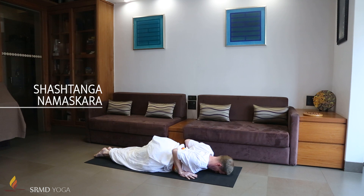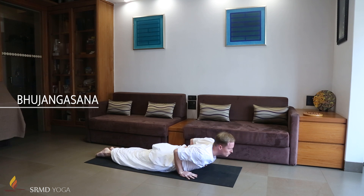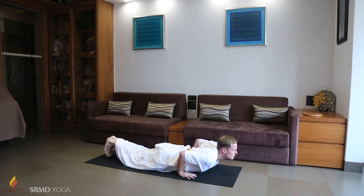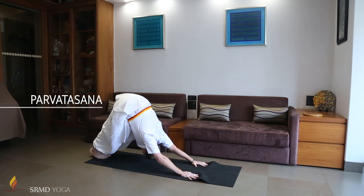With the hands under the shoulders, elbows close to the body, and heels together. Inhale and press the pelvis into the ground and lift the chest up. Exhaling, come up on hands and feet into an inverted V position. Bring the hips upwards and press the heels into the ground.